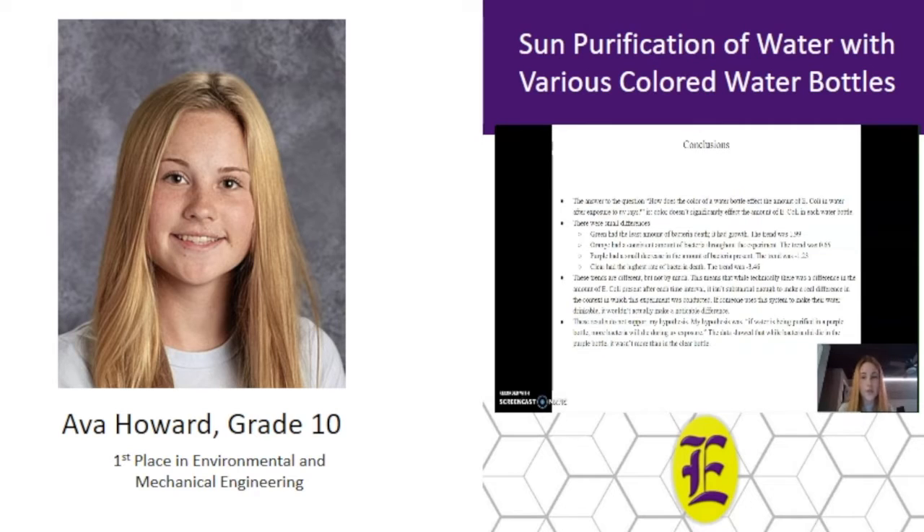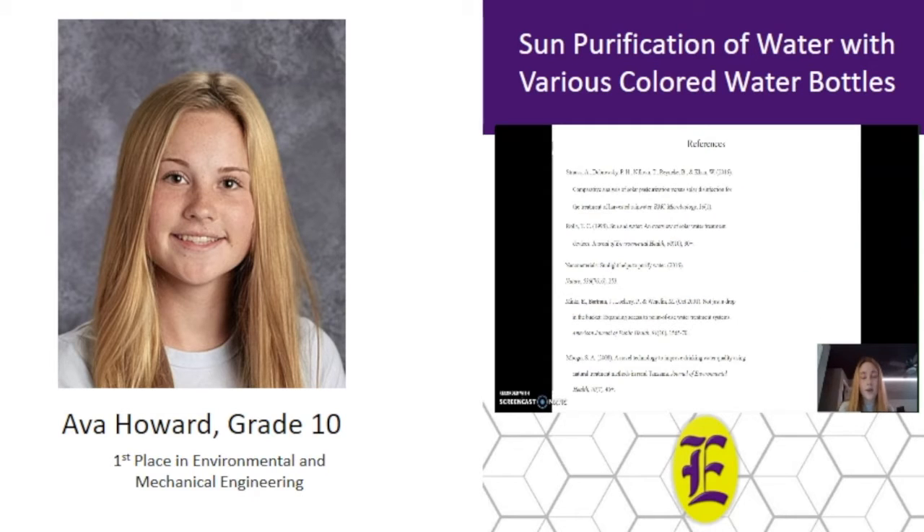The answer to my research question was that color doesn't significantly affect the amount of E. coli in each water bottle. Here are my references.